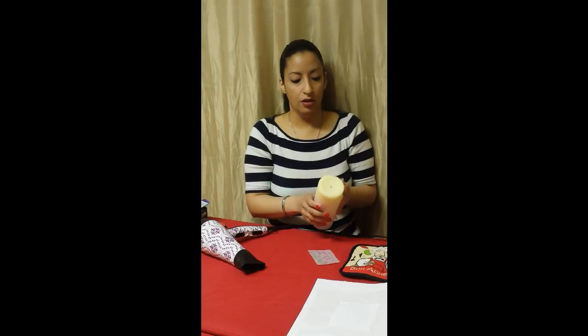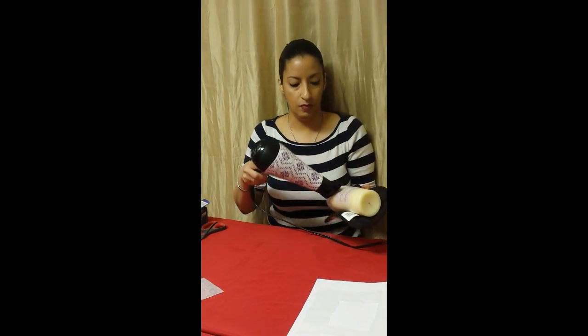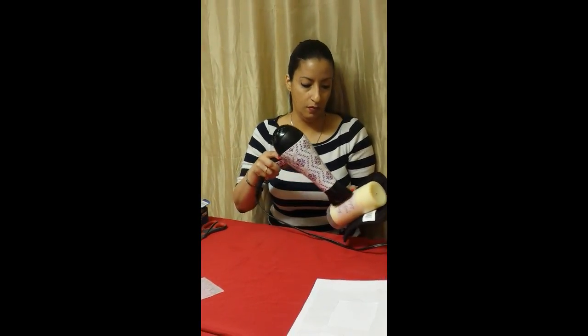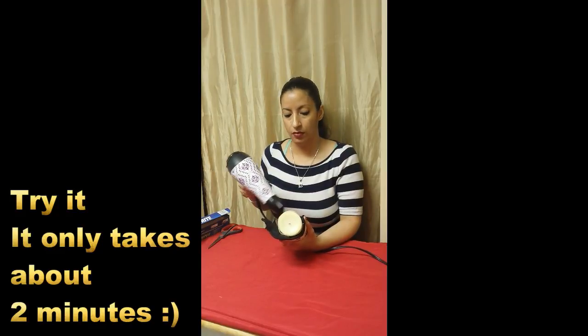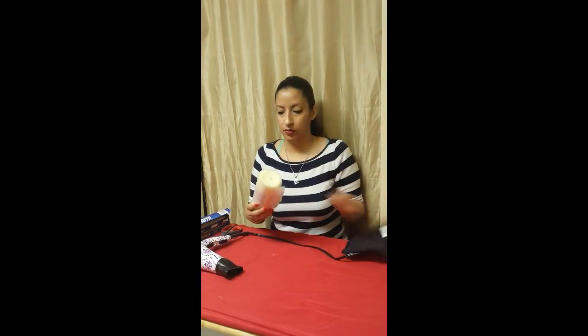So let me just finish it off really quickly. Okay, we're almost done. And here you have it — the design transferred from tissue paper onto a candle. And with the magic of video, I've already done the other transfer. As you see here, this is a crayon drawing that's on the back of the candle.